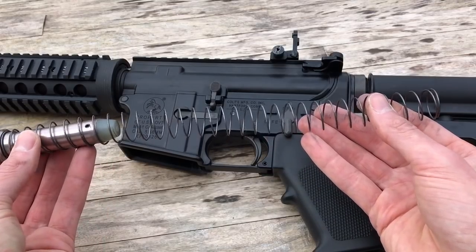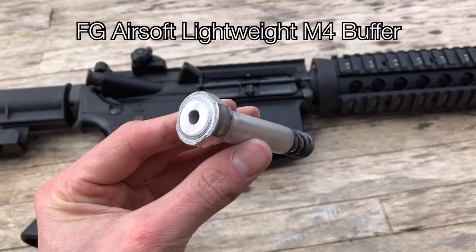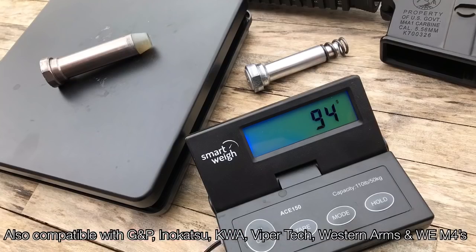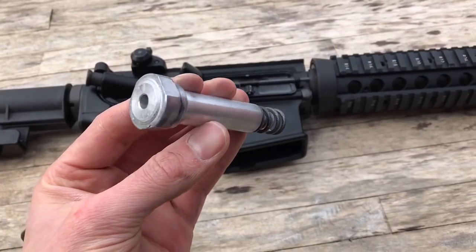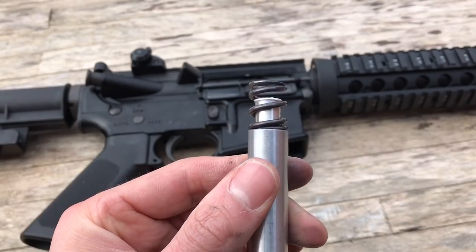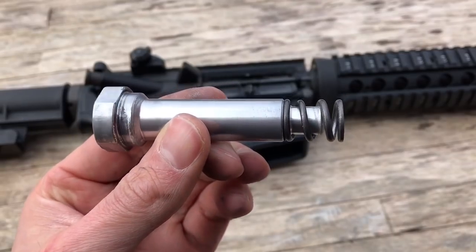How do we increase the speed without affecting the gas efficiency? Let me introduce you to the FG Airsoft lightweight aluminium buffer. This is almost half the weight of the GHK buffer, and has a spring attached to the tail, so during operation it will strike the end of the buffer tube and immediately catapult the bolt forward with the aid of that tail spring. And as it's lighter than the stock GHK buffer, it should increase the gas efficiency.